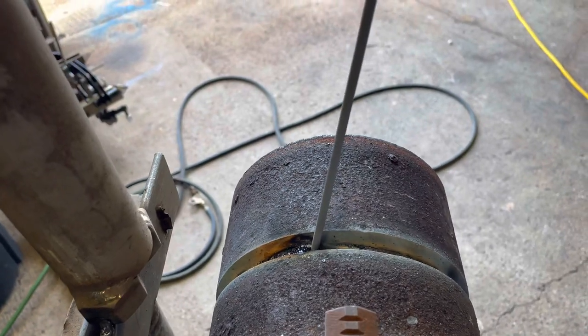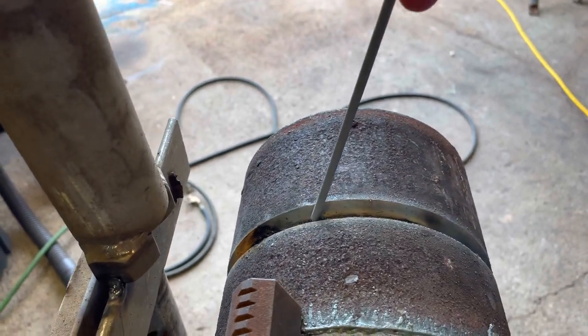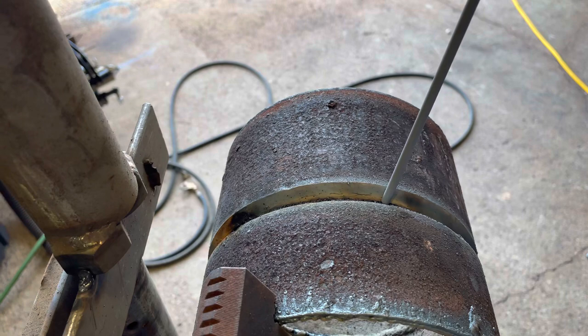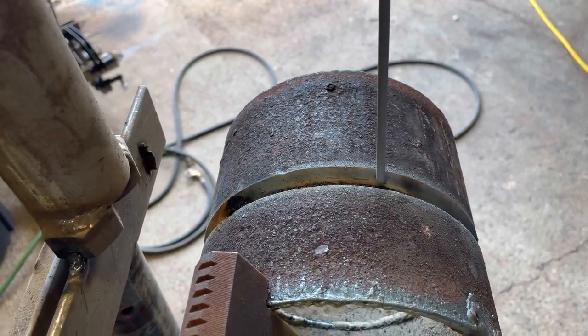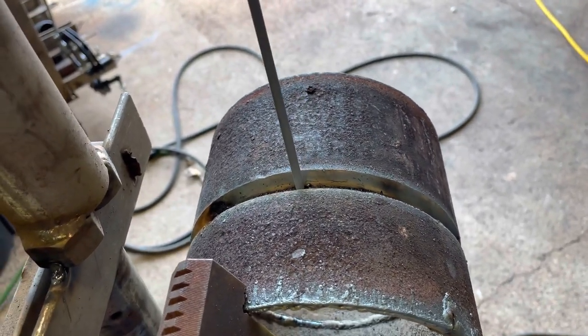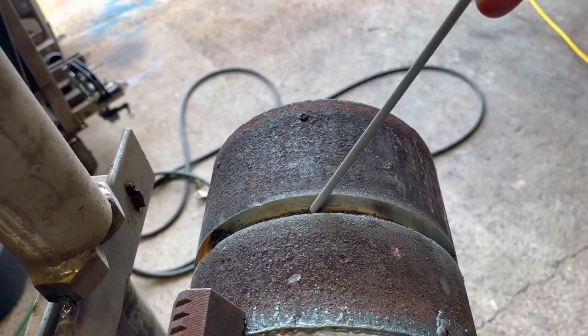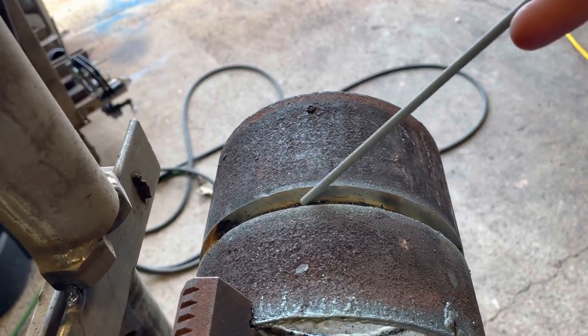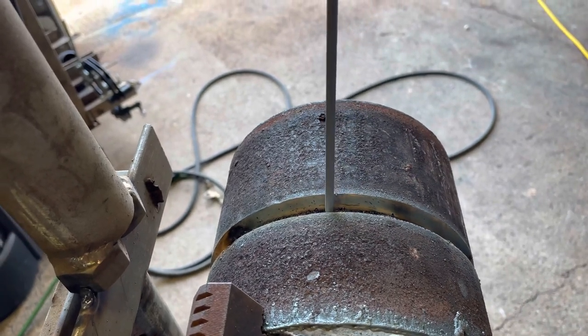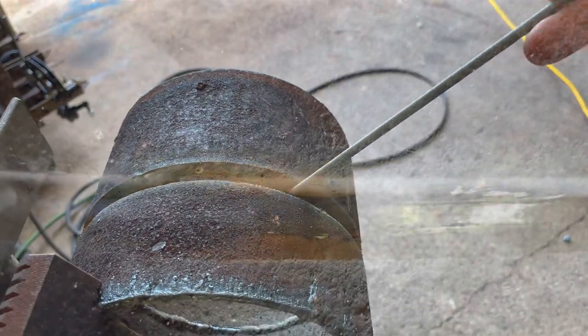If the keyhole starts shutting up on you, what I do is try to push it forward this way. If I want to open up my keyhole, I kind of lean it forward a little bit and push. Once it's getting out of hand, I lean it the other way and it starts building metal back. But usually with a perfect gap and perfect fit, you want to leave it around there all the way around. Two different ways of cleaning the pipe — those lines on the toes of the weld on each side are called the wagon tracks. A lot of people like to grind them out.